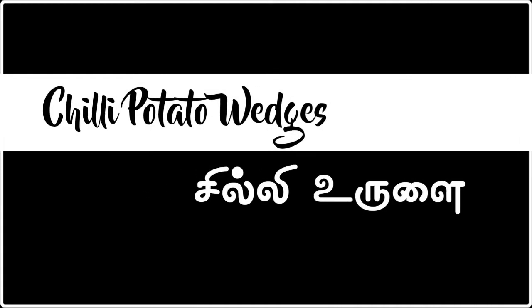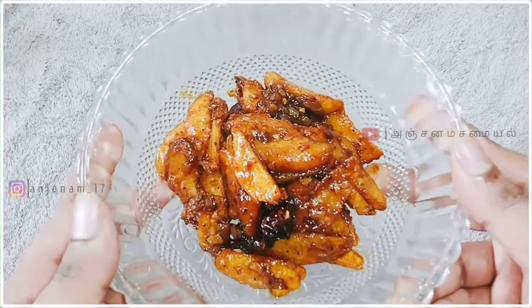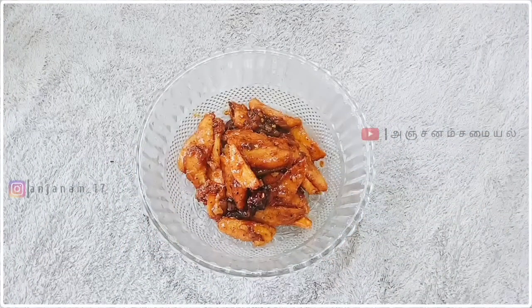Assalamualaikum. Welcome to Anjanam Samayal. Now we'll see Chili Potato Wedges in this video. If you like this video, please like and subscribe.